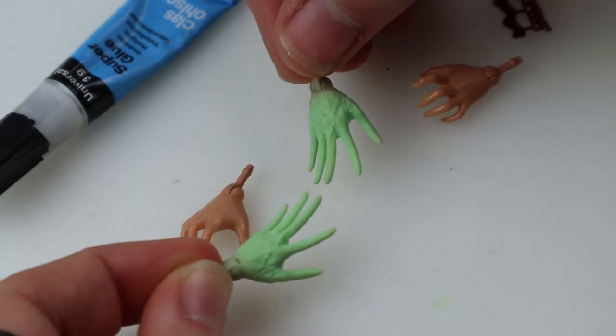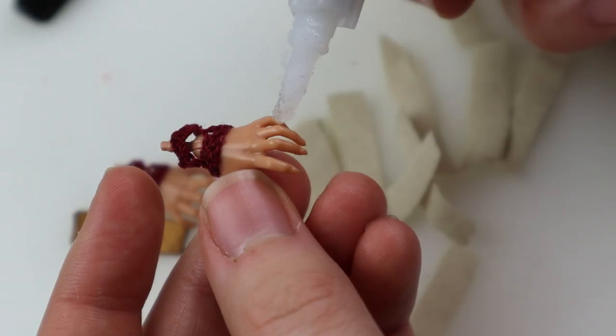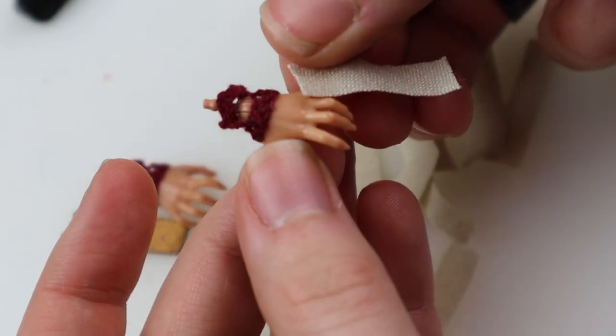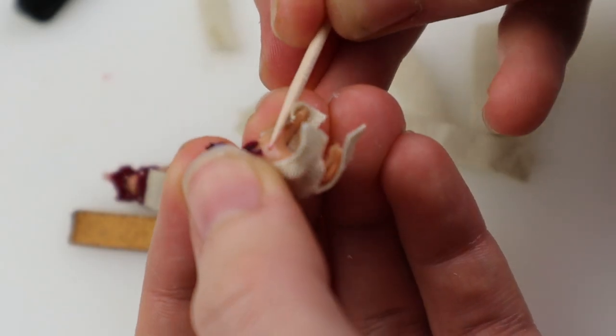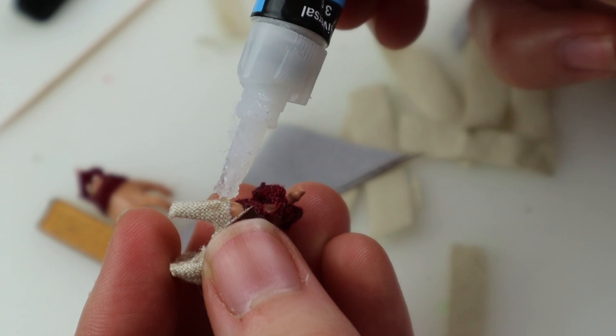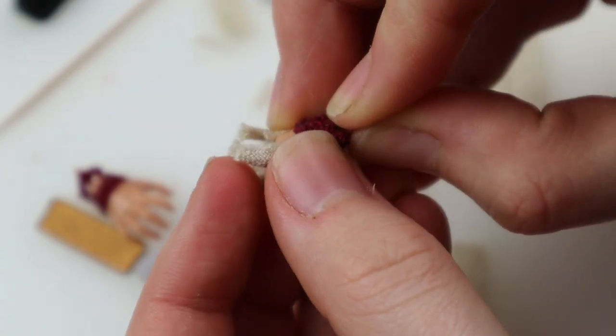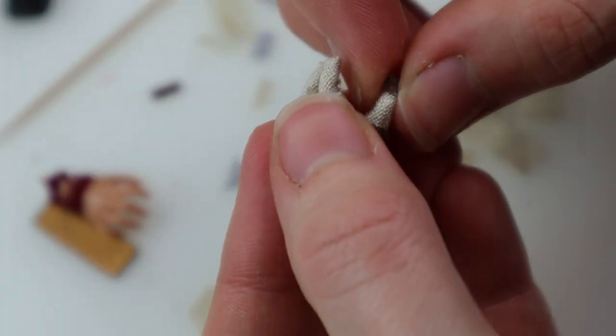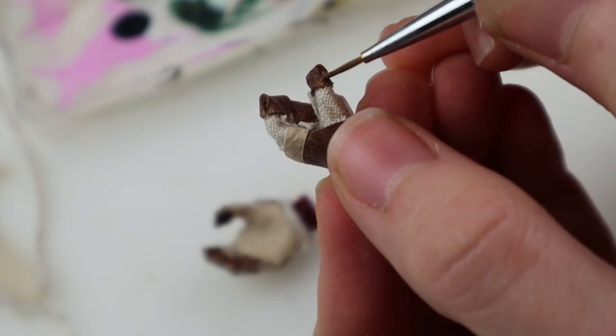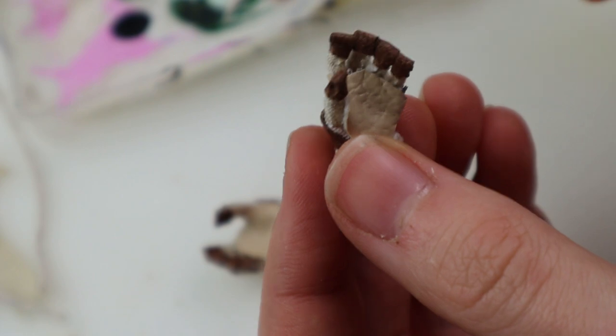Next I wanted to give her gardening gloves, but I realized making gloves that fit her original hands would be too bulky. So instead I used a pair of Claudine hands and glued fabric onto them — this worked out nicely, especially since these hands can actually hold things. First I glued the fingers and added faux leather for the rest. To clean up the edges I paint them a little bit, and after that they were finished. If you do something like this, make sure the hands fit on the underarms before starting.